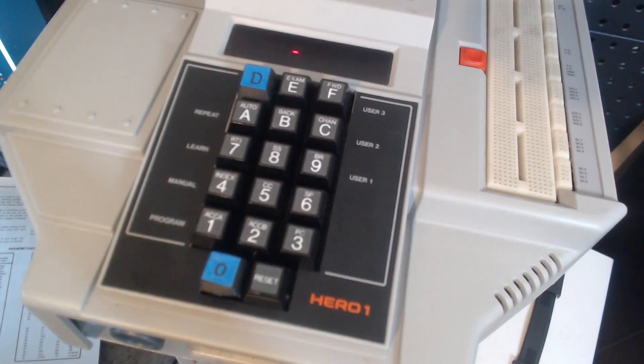The downside of this method of program entry is that it's all in random access memory. What that means is that if I turn Hiro off, I lose that program that I just spent all this time entering. So what I would like to do is build an RS-232 communication board so that I can enter programs from a computer, because typing it in takes a really long time.